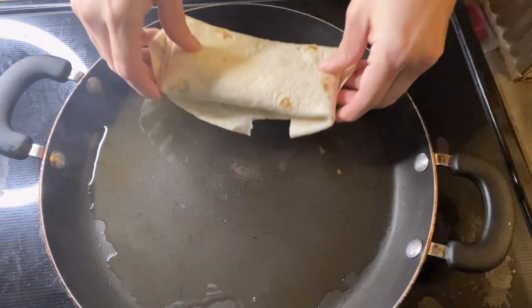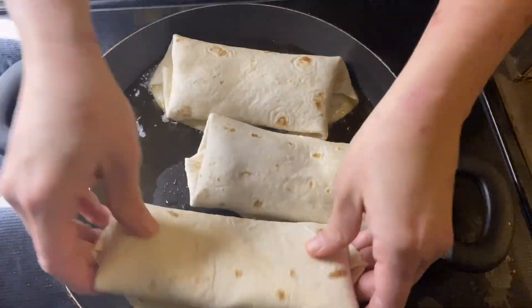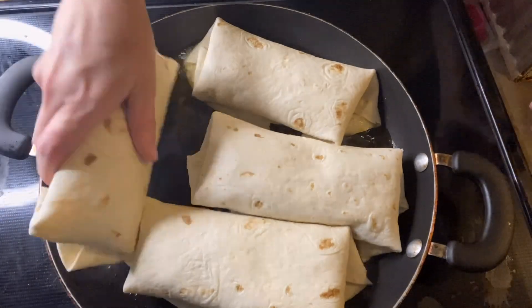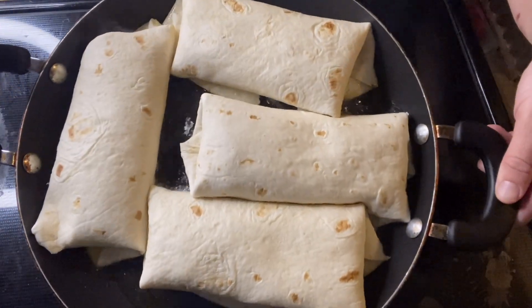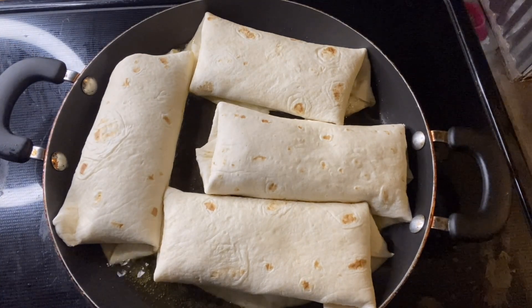I filled the pan with olive oil until the bottom was completely covered. Then I put all the chimichangas seam side down into the pan and fried them until golden brown.